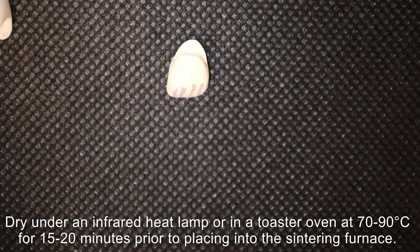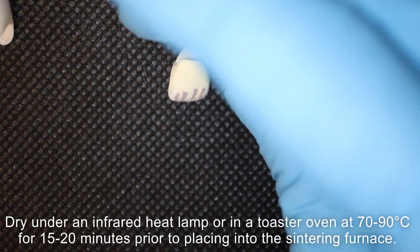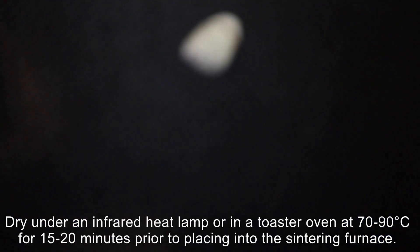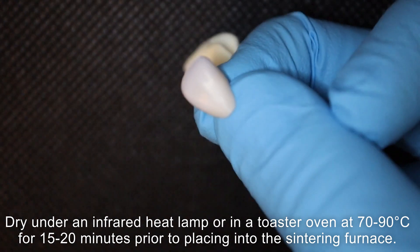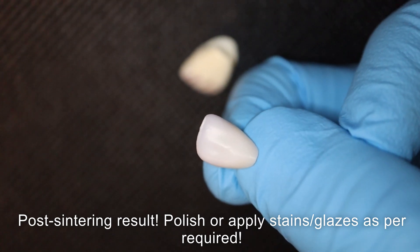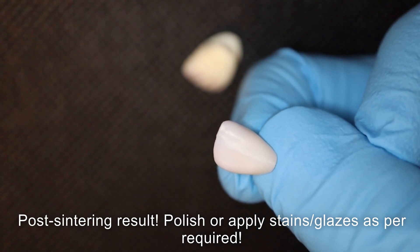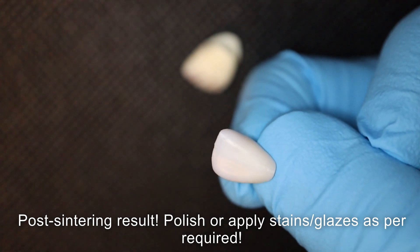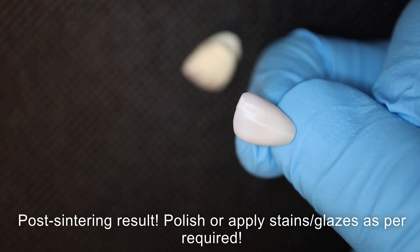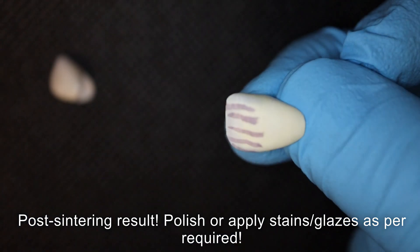You put this in a toaster oven or under a heating lamp at about 170–190 degrees for about 15 to 20 minutes and wait for it to dry. Once it's dried, you put it in the furnace under your sintering cycle, which takes about five and a half hours. Then you'll get something like this, which you can polish and use as is, or add further characterization using something like Mio, GZ Luster, or any other ceramic characterization paste. That's basically how you color a 3D printed zirconia crown.